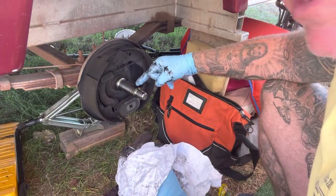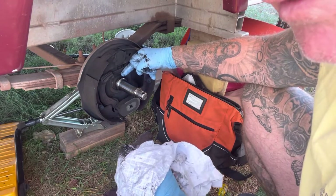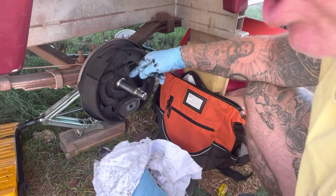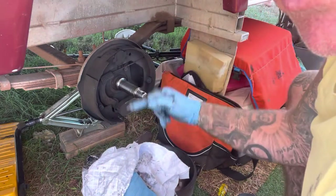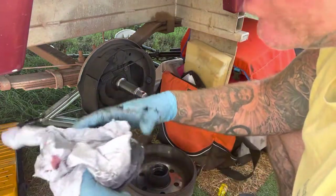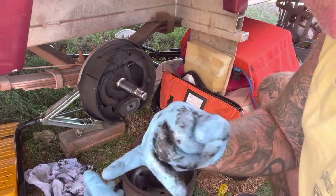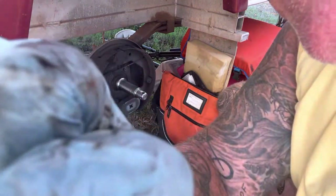Especially back there where the seal runs — because if it's dirty and you put the whole drum arrangement back on and the seal's got dirt under it, when it gets hot the grease is going to flick out onto your brake shoes and drum, and your brakes just won't work properly at all if they've got grease on them. The cleanliness in this little operation — and anything mechanical for that matter — is imperative.